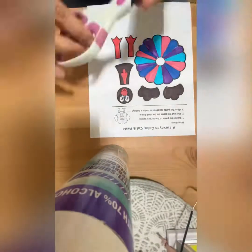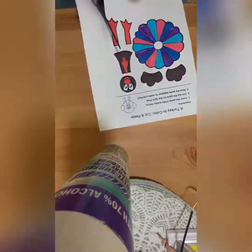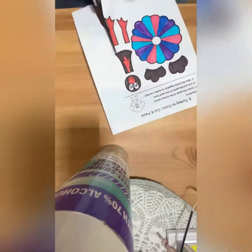Now with the scissors, carefully cut the parts. If you need help, ask for help.